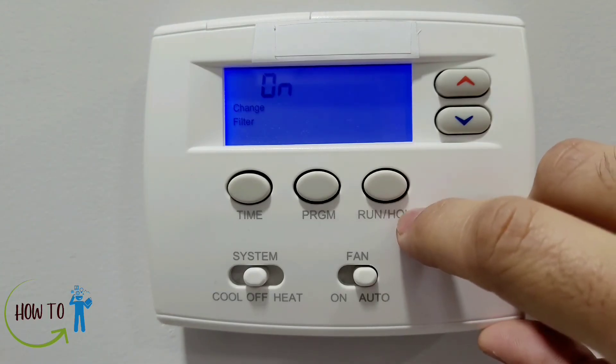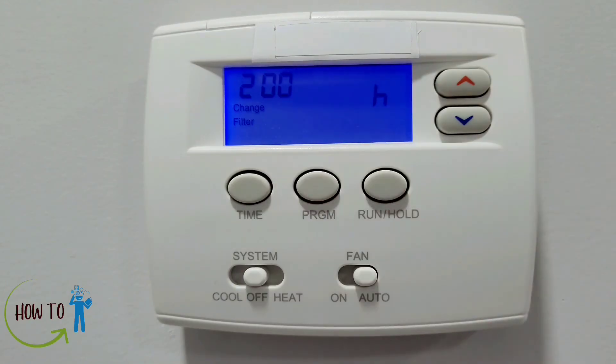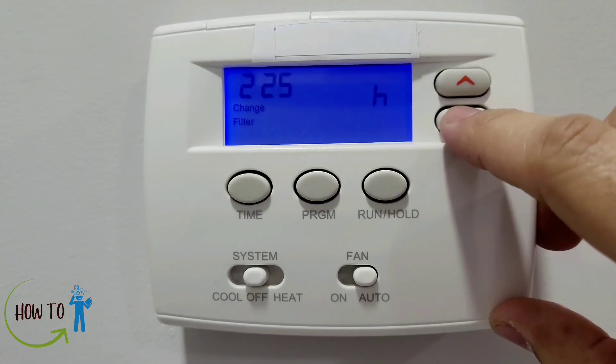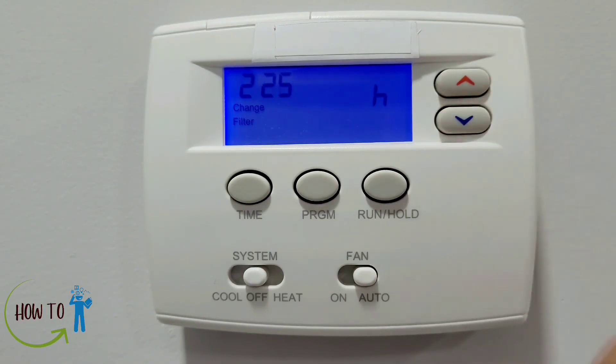The last option is the filter change setting. You can turn it on or off. If on, you set a number of hours — by default it's 200 hours, which works out to approximately 30 days since the furnace doesn't run all day. Every 200 hours it will show a sign on the display to change the filter. You can adjust this up to 1975 hours or down to 25 hours, in increments of 25 hours.